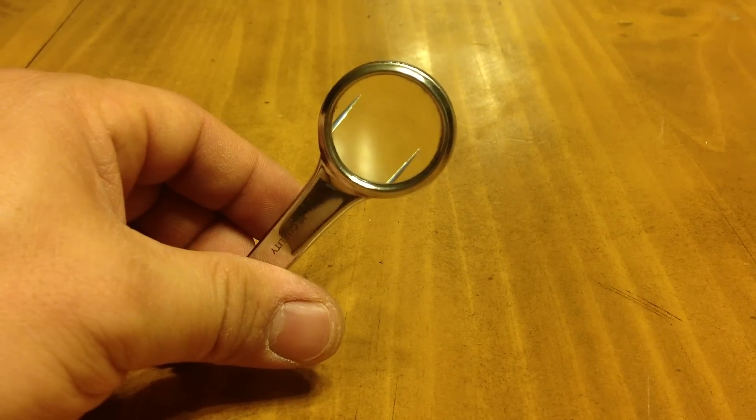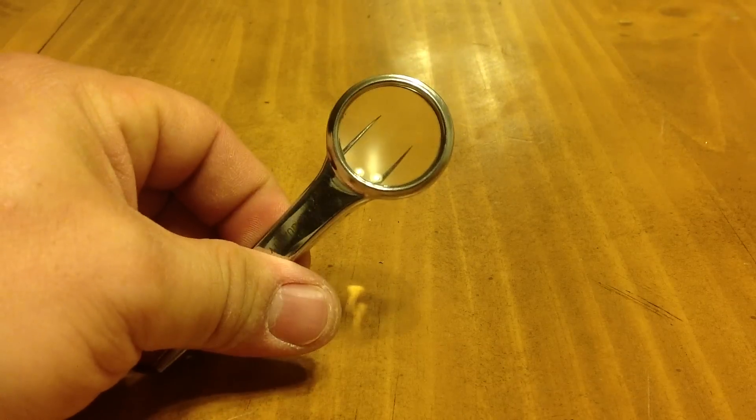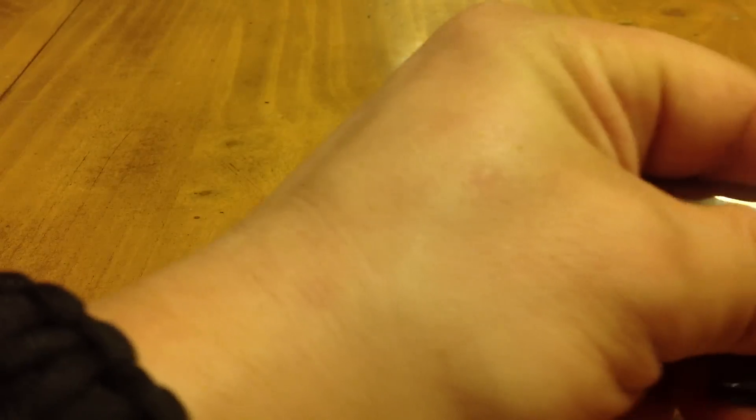I've used this about four or five times for demonstration purposes and two other times for an actual emergency. And yes, to my niece, a splinter is an actual emergency.